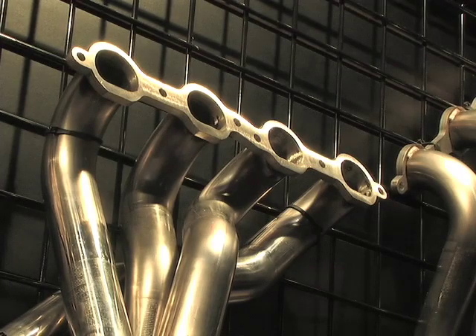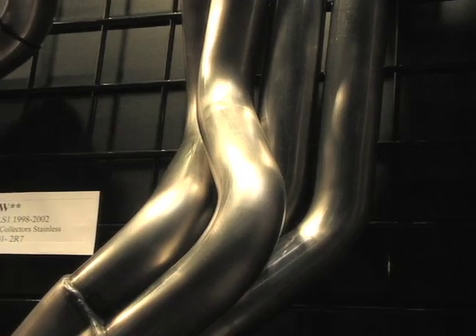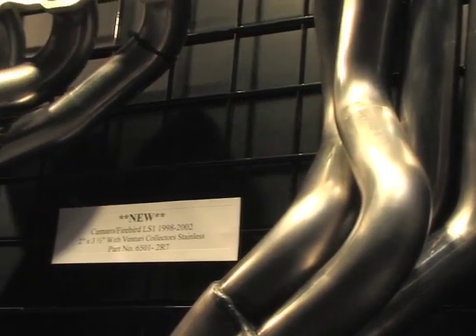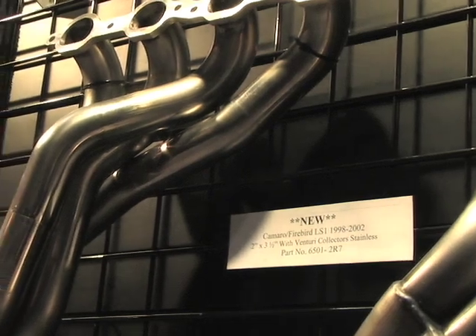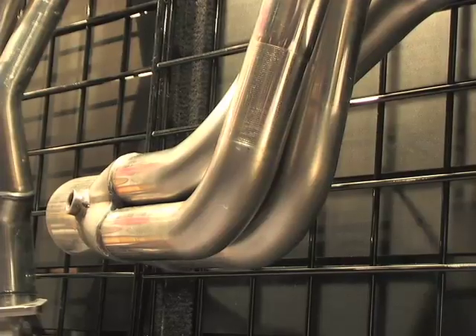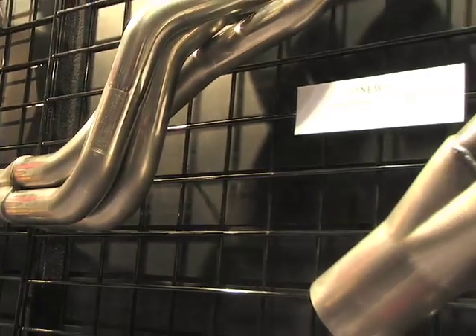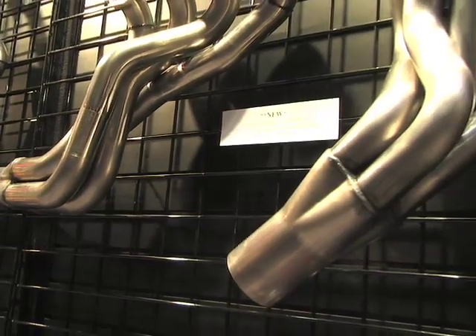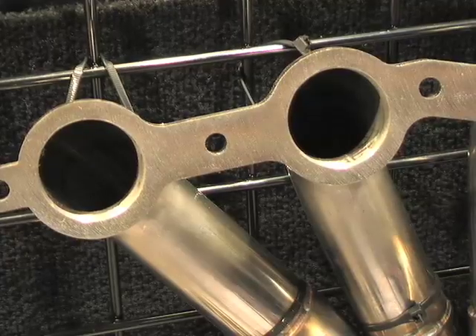A standard inch and three quarter header will not work correctly on a 500 cubic inch motor. So that's when you go either the inch and seven eighths, inch and seven eighths step to two inch, or the two inch. We also made the fixture, and we're probably going to be able to do two inch step to two and an eighth for the guys that want a lot of power — either a lot of nitrous, big blower motor, and so forth. We also have it available with the LS7 or D-port flange for guys running either the L92 cylinder head or the LS7 cylinder head on top of the LS1 motor or the LSX blocks.